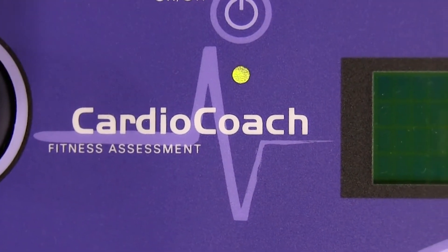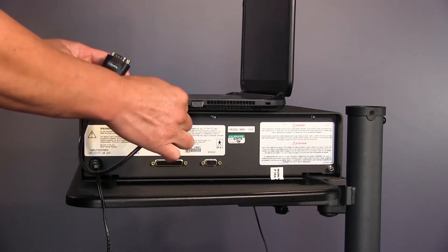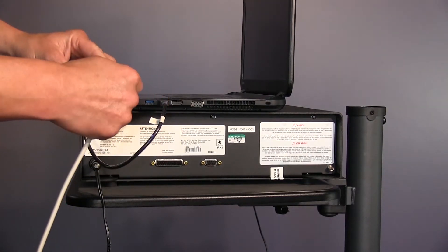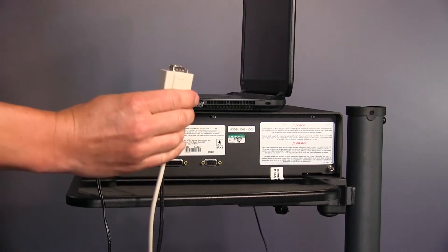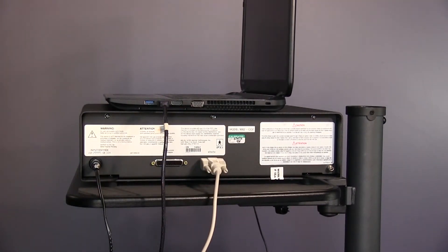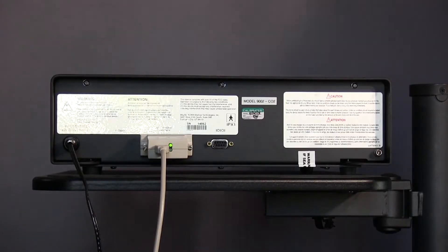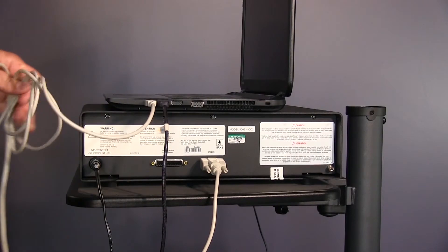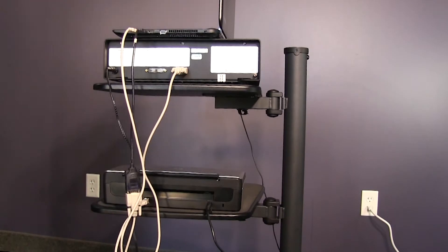A green light will illuminate under the on-off button. Next, plug the USB converter into an open USB port on your computer, then plug the converter into the 9-pin serial cable. Plug the other end of the serial cable into the 9-pin serial adapter on the back of the CardioCoach. Note that your CardioCoach purchase included an HP printer — do not connect the printer directly to the CardioCoach. Instead, connect the printer to your laptop using an open USB port and the included USB cable, and follow the enclosed HP printer instructions for installation.